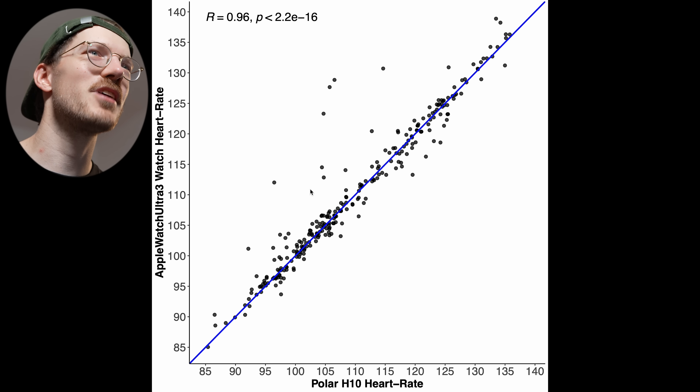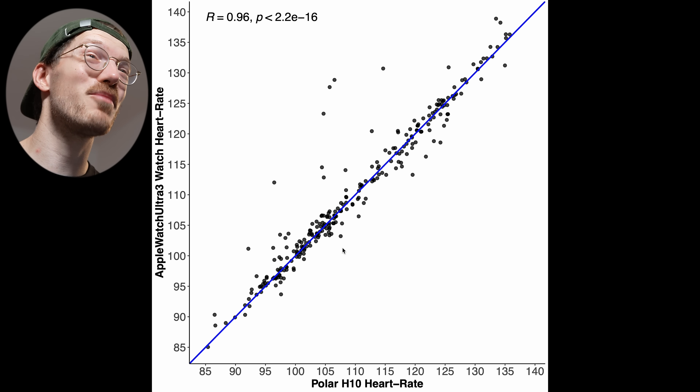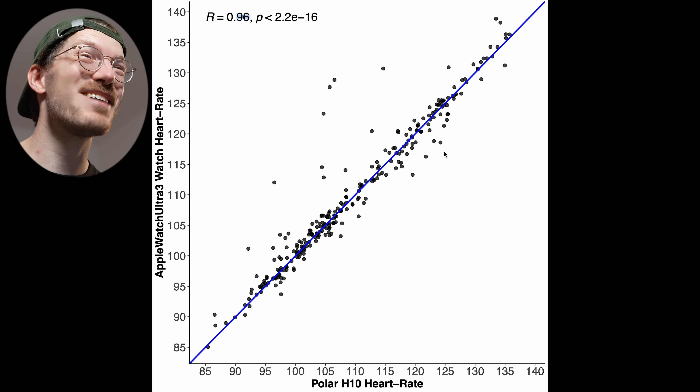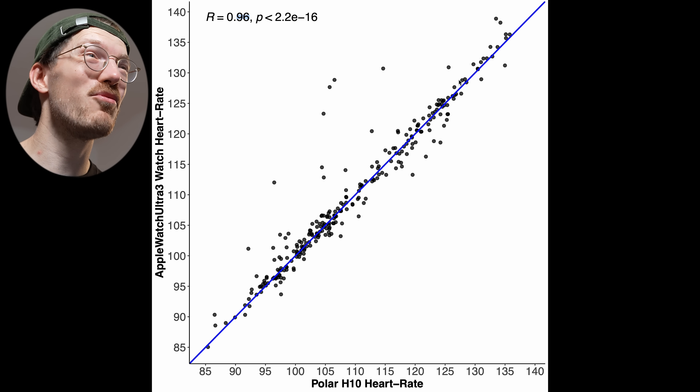Now comes the very hard exercise: weightlifting. This is hard because there's so much tension on my arm when lifting weights, and we've especially seen it being hard when doing chest and triceps — which is the exercise I did today. Looking at the results, for the first time there's more deviation from the blue line. I only trained for about half an hour, so we don't have as many data points. We can see some deviations and the correlation is a little bit lower now at 0.96. There might actually be dropouts, so let's take a look at the session itself.